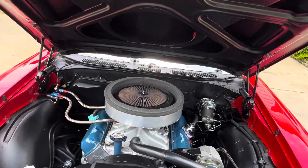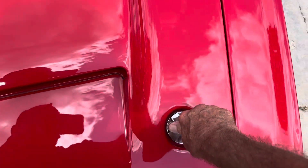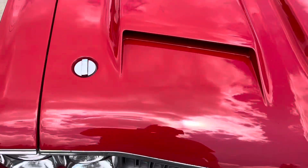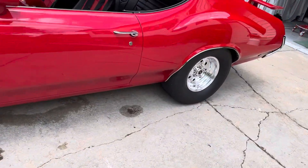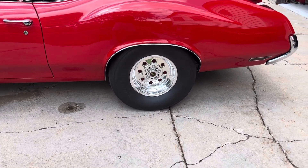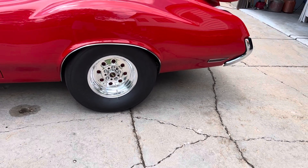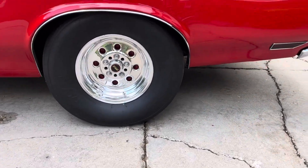Right now I've got some slicks on it — Mickey Thompson 29.5 by 10.5 radials, which are actually 30-inch tall tires, and I love them. They're 10.5 inches wide and they fit under there really nice.